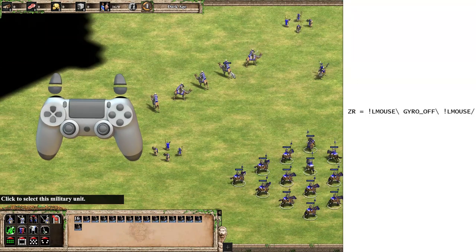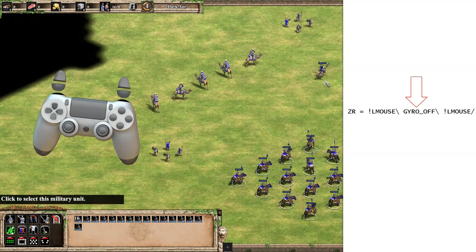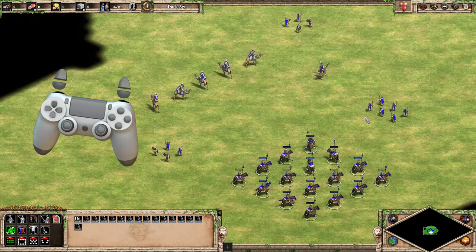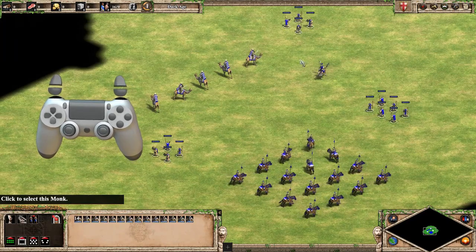I've made the right trigger a dedicated double click button. This will tap the left mouse button when I first start pressing the right trigger, disable the gyro while I hold it, and then tap the left mouse button again when I release the right trigger. This means the mouse stays still even if you have shaky hands, and a short press will give you a nice and reliable double click, which in this game selects all on-screen units of the same type.